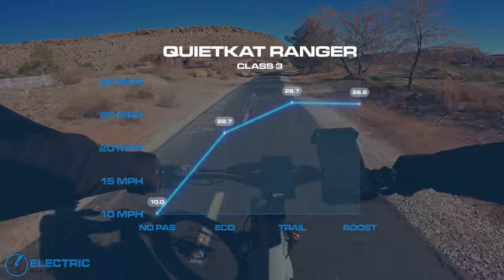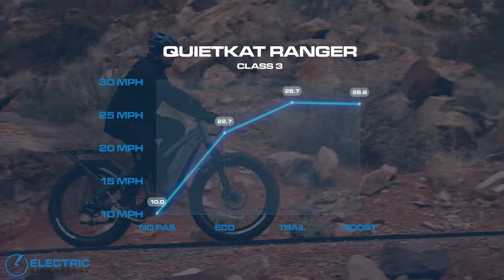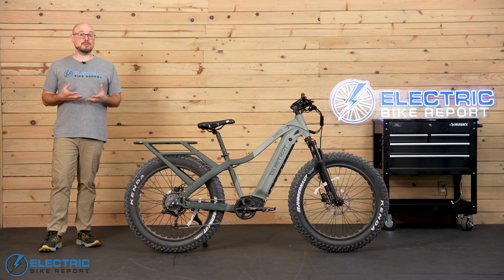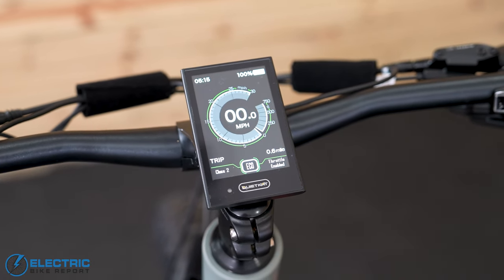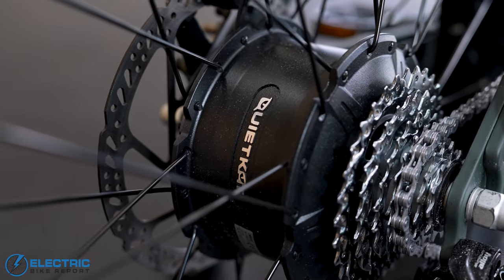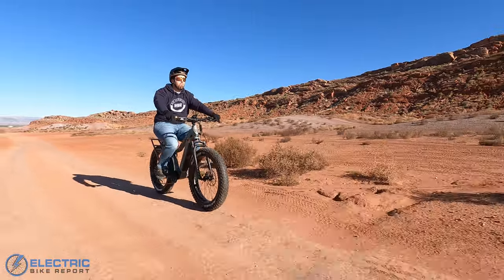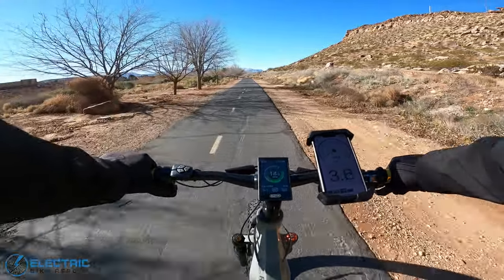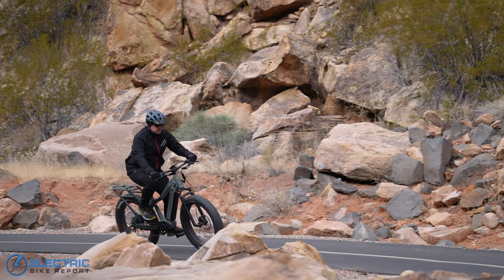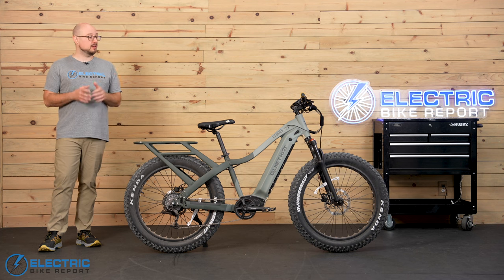In Class 3 mode, things started off a bit differently. Eco brought me up to 22.7 miles per hour, but then both trail and boost modes were almost identical at 26.7 and 26.6 miles per hour. We definitely prefer to see much greater differences between settings in this test, and I'd suggest that QuietCat look at creating a city mode or something similar where motor output is a bit more tuned down. But when I tested the bike out in the desert, it behaved a lot differently with a clear difference in feel between settings. I also really liked how the throttle was tied into the pedal assist system — the maximum speeds were the same between settings, but the time it took to get there was different, so eco felt gradual and controlled while boost felt more lively. All in all, this test showed there's some room for improvement for those who want to use the Ranger around town, but as a more rugged all-terrain bike, it's set up pretty well.